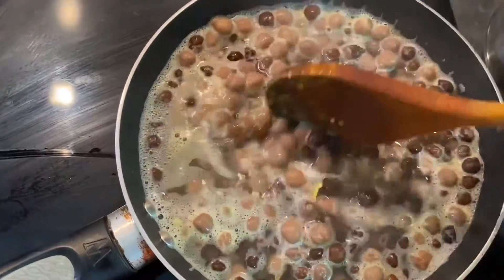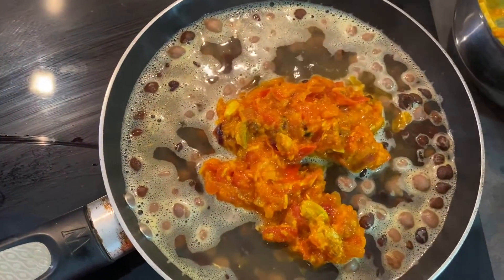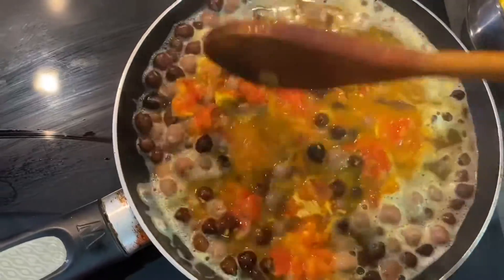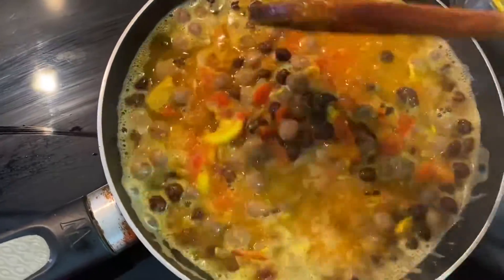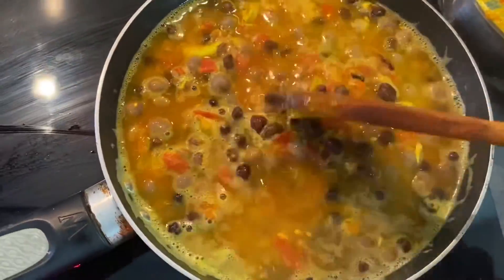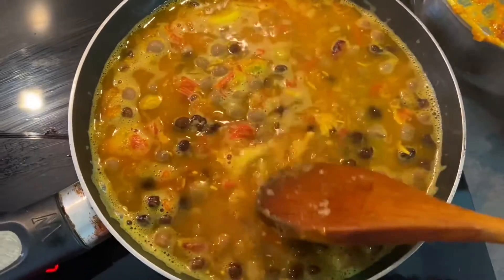The chickpeas are nicely cooked — they are all soft — and now the moment of truth. I will add all that sumptuous mixture in with the chickpeas.